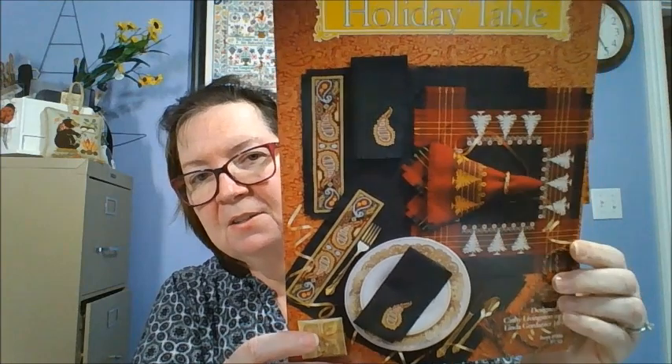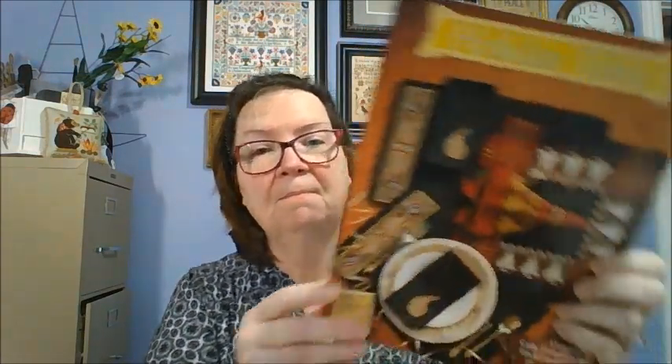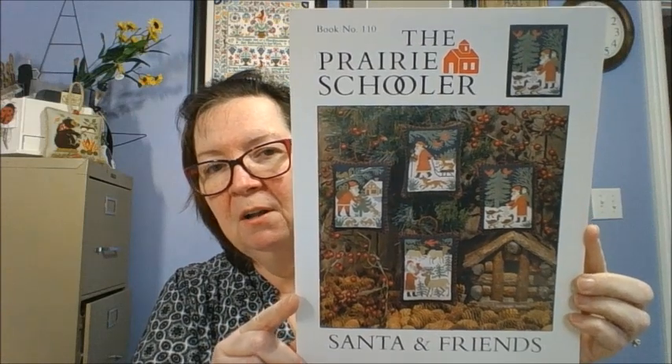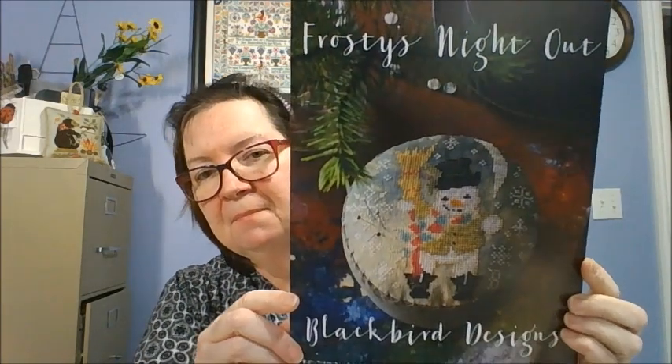Holiday Table — I bought this pattern because I have this plaid fabric and I want to do something with it. I have a table runner and several placemats, so I was looking for designs to put on them, and I liked the green with the red coming down. Not sure I will ever do it, because the fabric's been sitting for an eternity, but I got a pattern for it. This one's Santa and Friends, also Prairie Schooler. Most of my Prairie Schoolers are cardstock — I don't like the paper versions, so I hunt out the cardstock versions. Blackbird Designs Frosty Night Out — lots of people have seen that one.